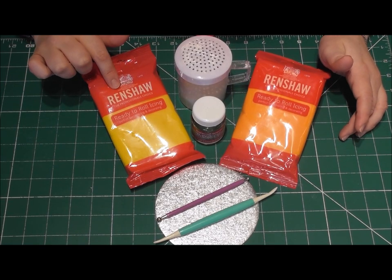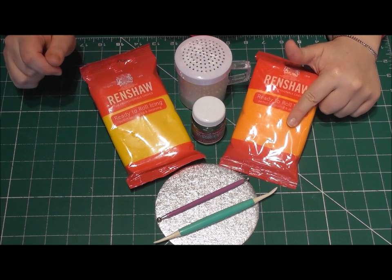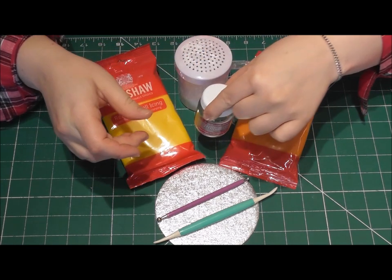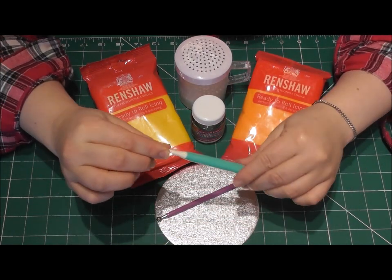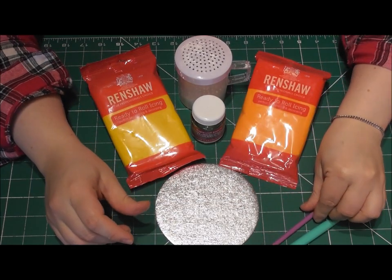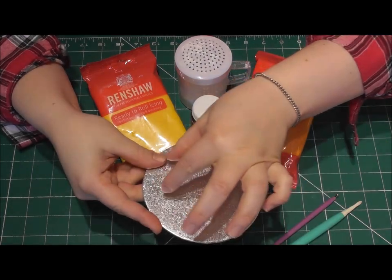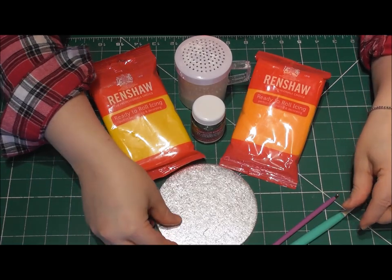The main colours I'm choosing to use to make my duck are Renshaw's yellow and Renshaw's orange. I have a small amount of icing sugar, some edible glue, and some very basic cake decorating tools — the Dresden tool and the ball tool. I'm designing my duck on a 5-inch round cake board, as my duck is going to be placed on an 8-inch round cake.